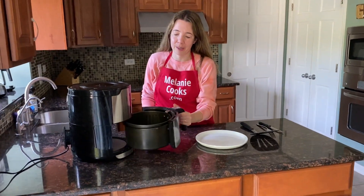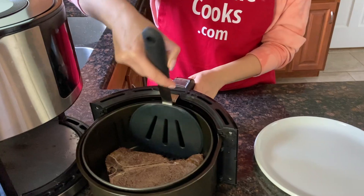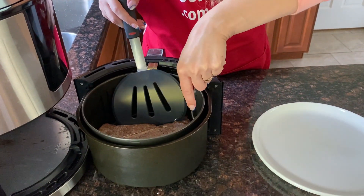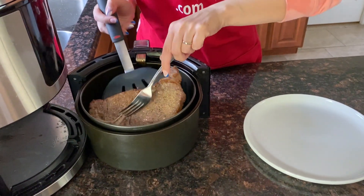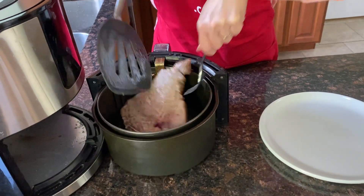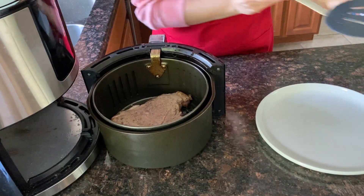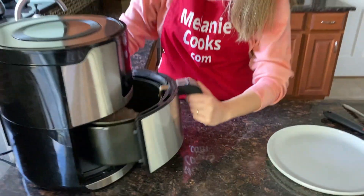Now halfway through the cooking time, let's take out the air fryer basket and flip the steak over. Now let's put it back in the air fryer and let it finish cooking.